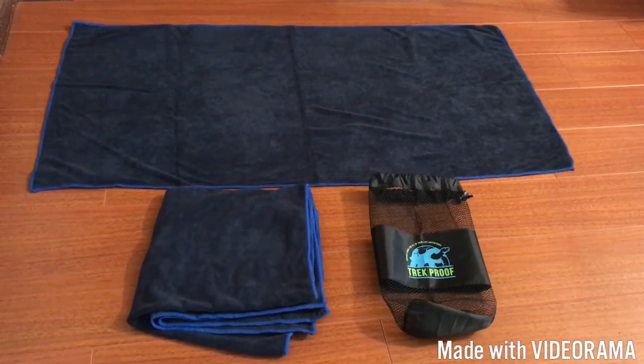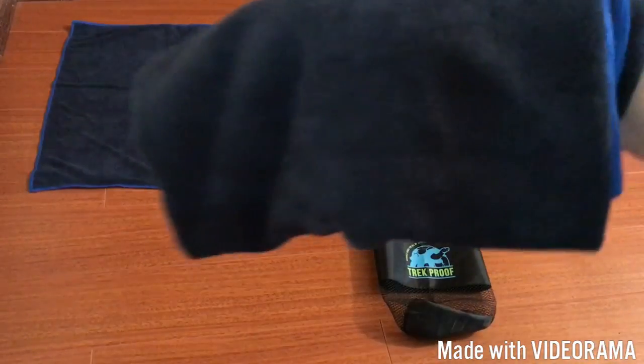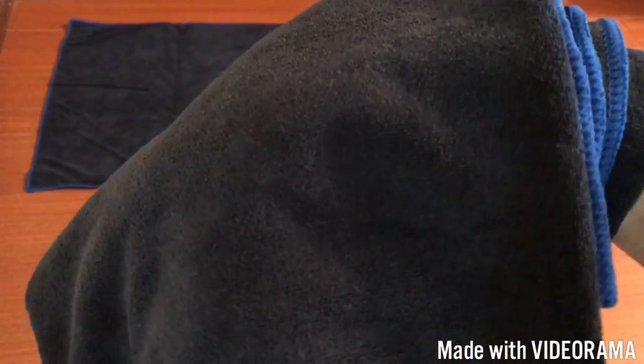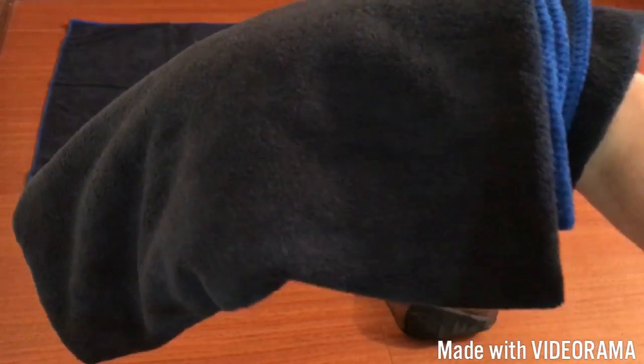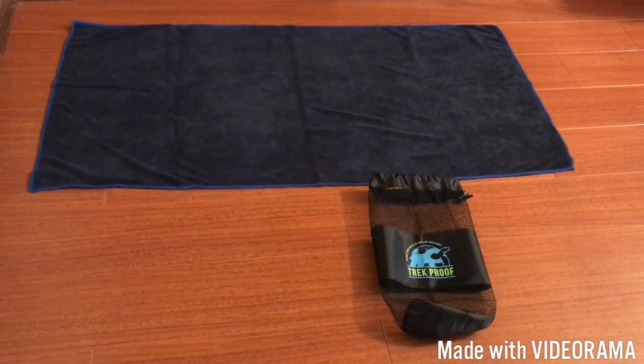They definitely have a lot of different uses — it's not specific for anything, and I really like that. They are machine washable, so they're very easy to clean, which is always a good thing. I'm going to pull one of them up here a little bit closer to the camera to give you a better idea of the actual material. It is very soft, which you can kind of see in the camera.